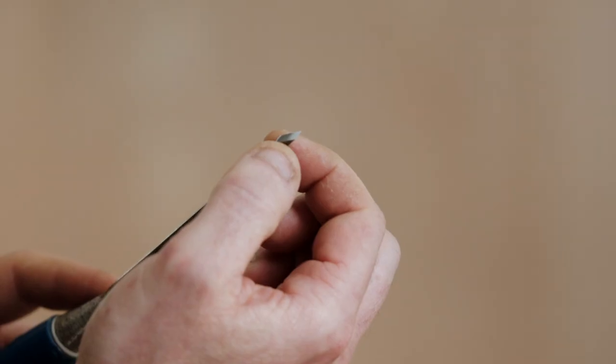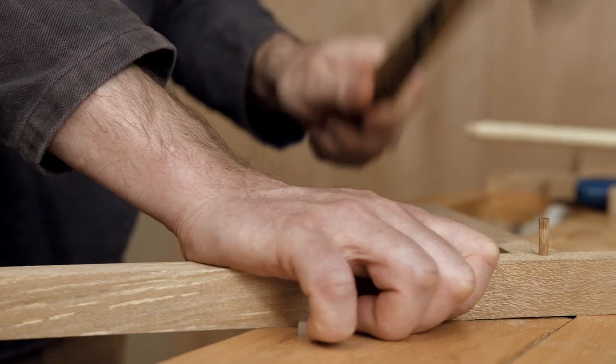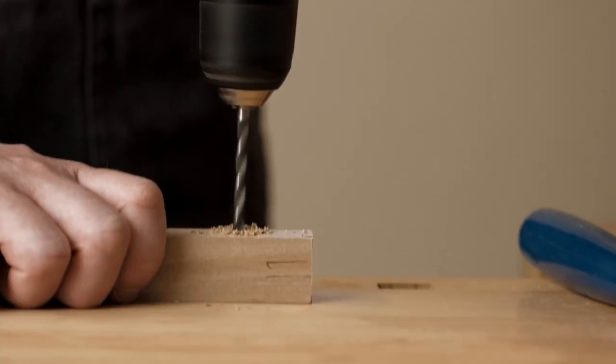You will need a hand saw, some chisels, the timber, some marking out tools and a flat sturdy surface to clamp your workpiece while working on it. Having some woodworking knowledge and being comfortable with basic hand tools would be beneficial when taking this course. Create contemporary furniture with a distinctive handmade artisanal feel.